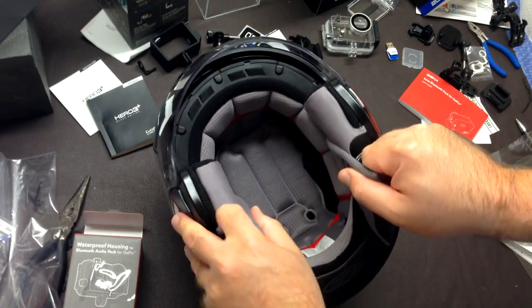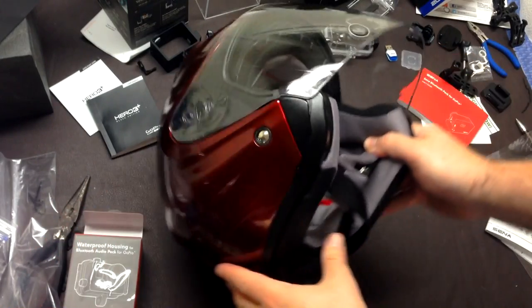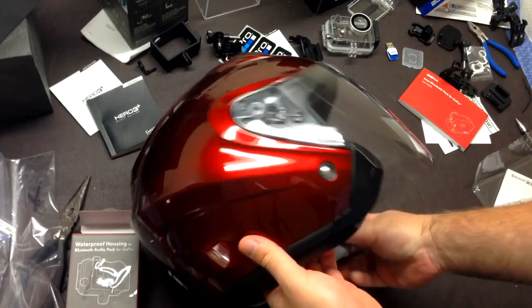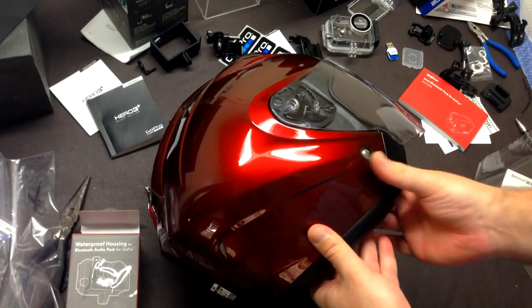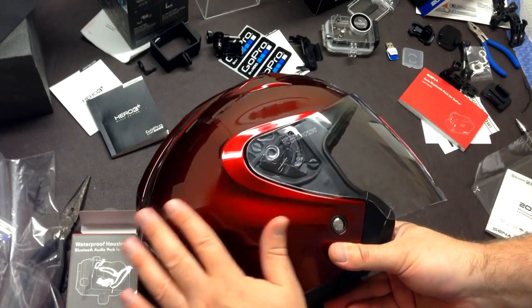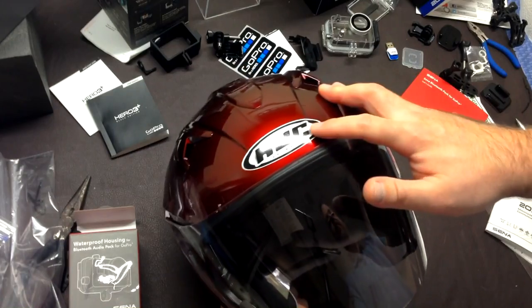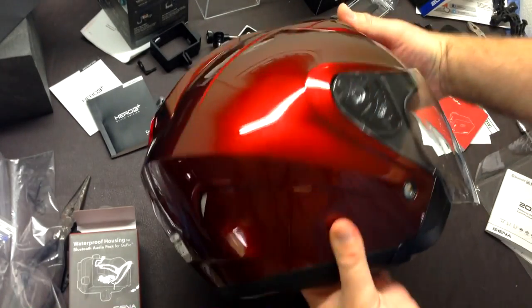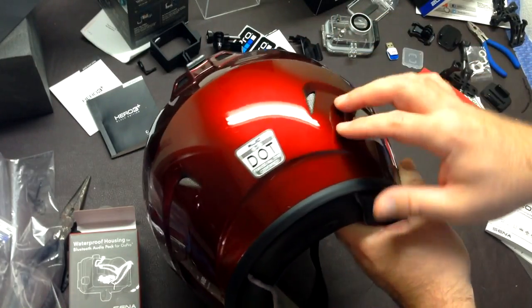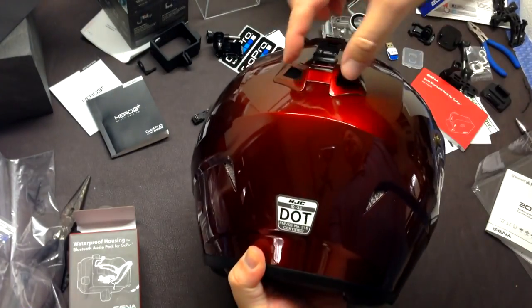She also liked that it didn't bother her earrings as much — things the ladies have to take into consideration. We tried on a lot of helmets and this one fit the shape of her head much like the Shoei. So if you're a Shoei rider right now, know that the HJC IS-33 is a good fit for you.